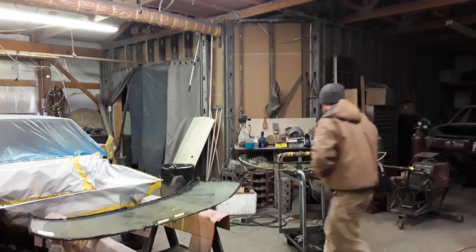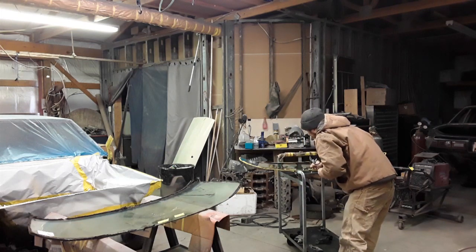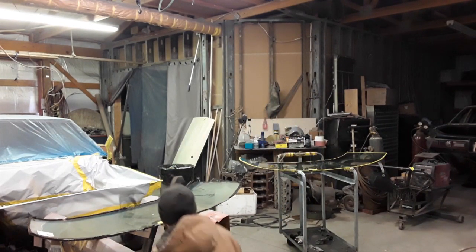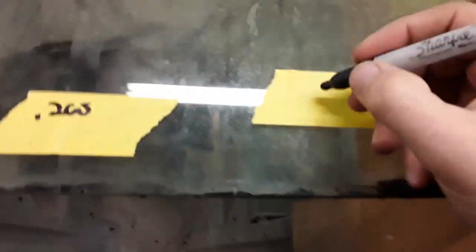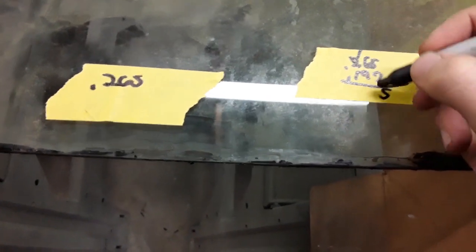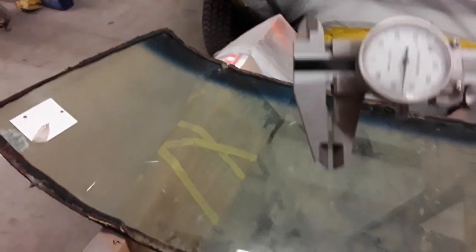We're going to take our micrometer and measure this glass — it measures out at .190. Now I'm going to take a measure of this glass. It measures out at .265. So we're going to do a little bit of math. We got our .265 and our .190 subtracted — that's the difference in the thicknesses.